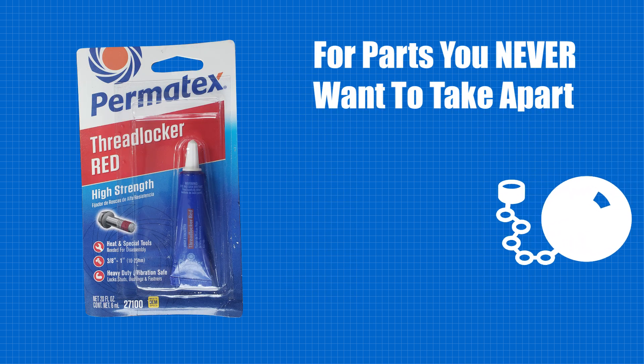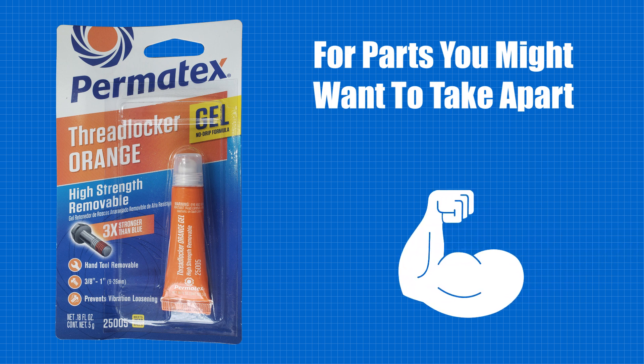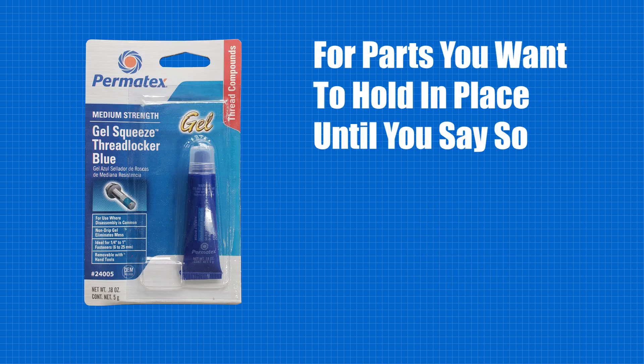Red is high strength for those nuts and bolts we never want to come apart. Orange is for those nuts and bolts we're pretty sure we will not be taking apart.